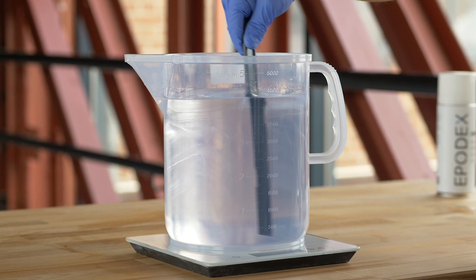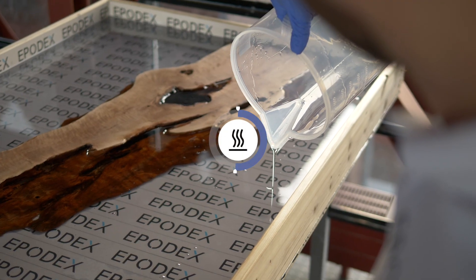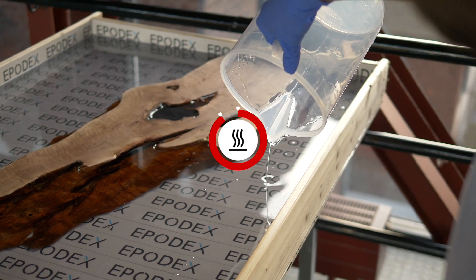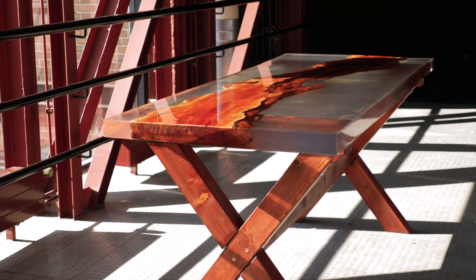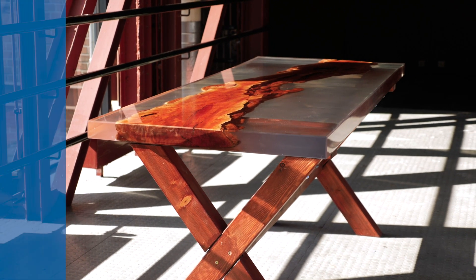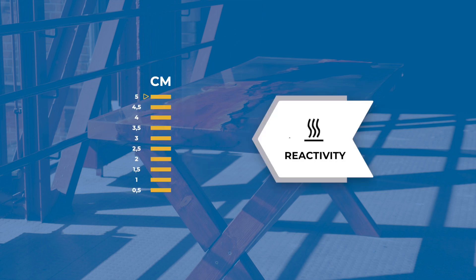When mixing the resin and hardener together, both components react with each other. The reaction generates heat, which heats up the mixture. The heating of the mixture is necessary for it to cure. The pouring height is limited by the intensity of the reaction. If the mixture gets too hot, it can boil, turn yellow, and even crack. The more reactive the epoxy resin system, the lower the pouring height or thickness per casting.